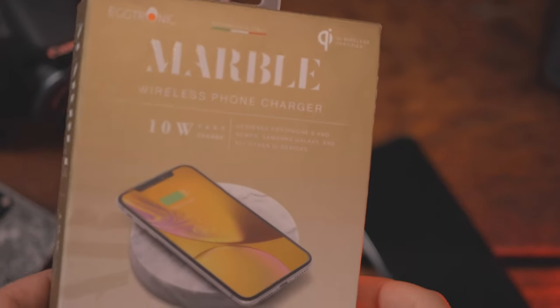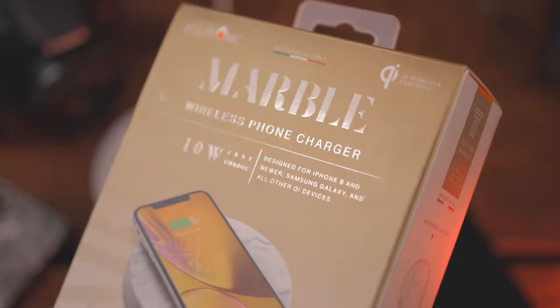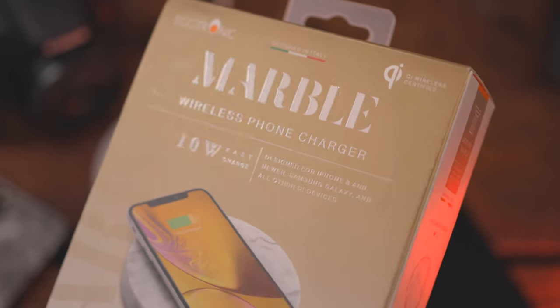What's up everybody, this is Scott, welcome back to another video. I have a device here today that is going to step up your game. It is an elegant qi charging wireless pad from my friends over at Eggtronic, and it's made of marble — a wireless charging pad that does fast charge, made of freaking marble.